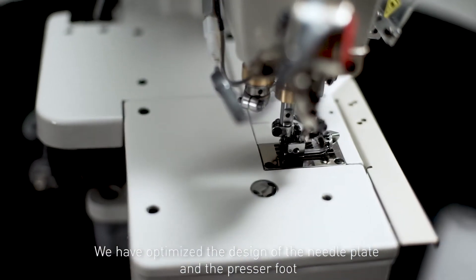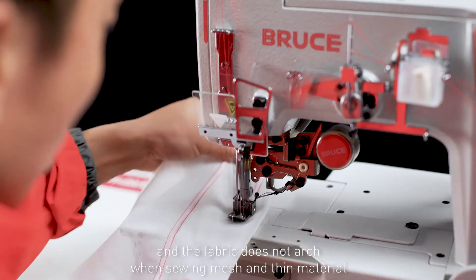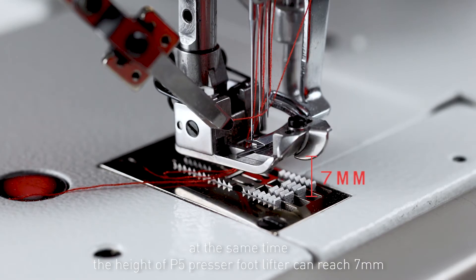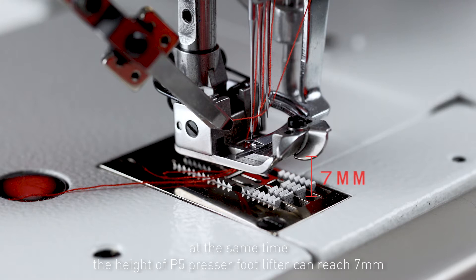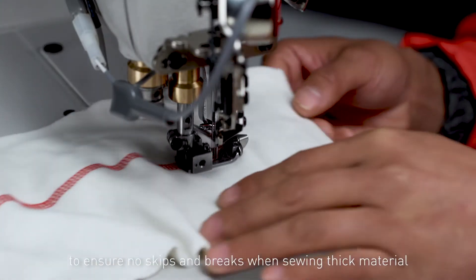We have optimized the design of the needle plate and the presser foot, and the fabric does not arch when sewing mesh and thin material. At the same time, the height of the P5 presser foot lifter can reach 7mm to ensure no skips and breaks when sewing thick material.